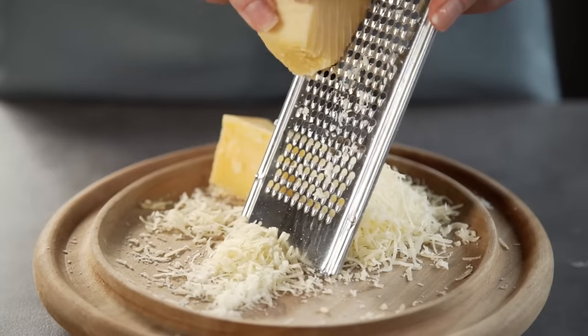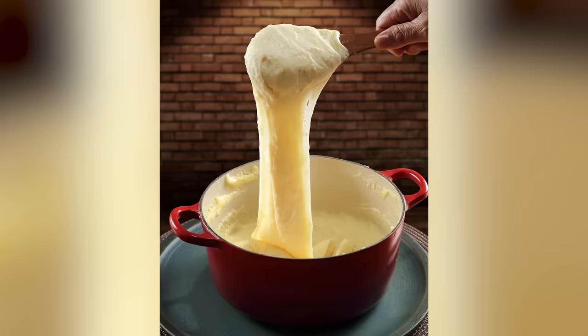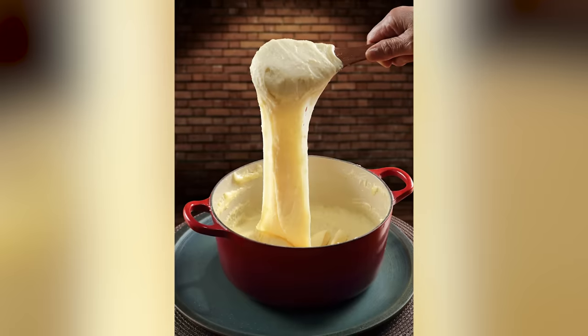After adding them back to your warm pot, stir in your finishing touches — butter, cream, and of course, cheese. Keep stirring that cheesy, delicious goodness until it seems to pull like mozzarella. Finish off to your liking with salt and pepper.